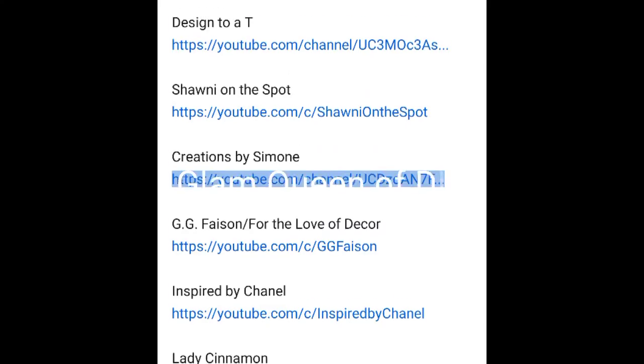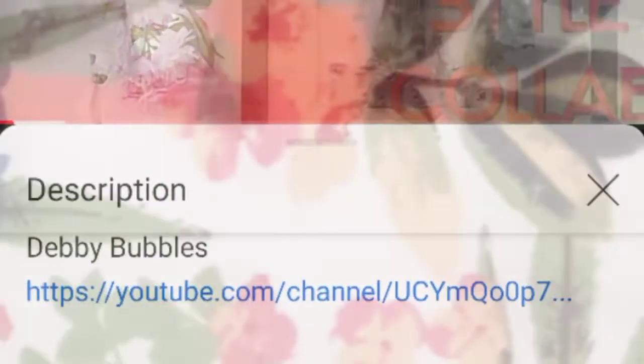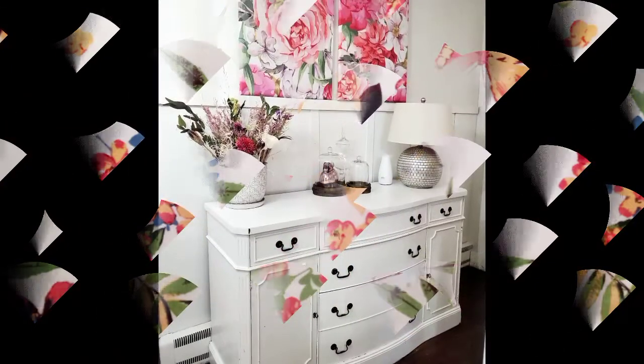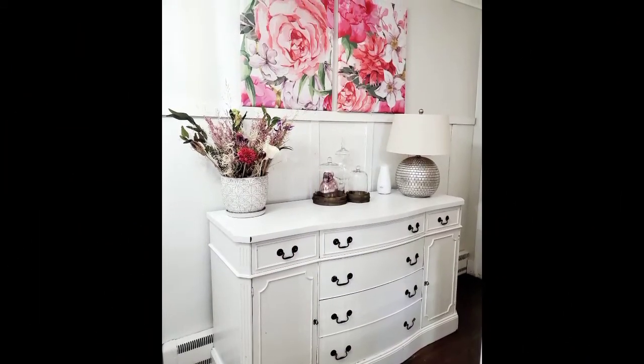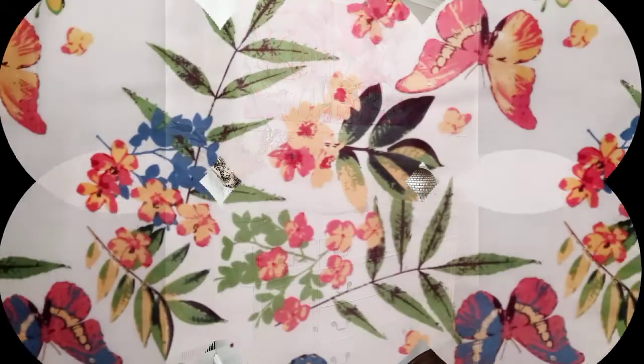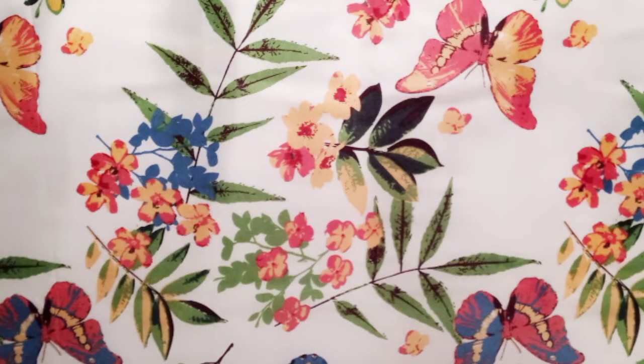Please make sure you check out the co-host channels as well: Creations by Simone, Shawnee on the Spot, Designed to a T, Miss Debbie, Bubbles, Lady Cinnamon, GG Fazen, Inspired by Chanel, and Marie Key's Happy Home Decor. I am so happy to be taking part in this collab. Thank you guys for having this collaboration, and as always I hope you guys are safe, happy, healthy, and blessed. Show Miss K some birthday love, let her know I sent you, and I'll see you in the next video.